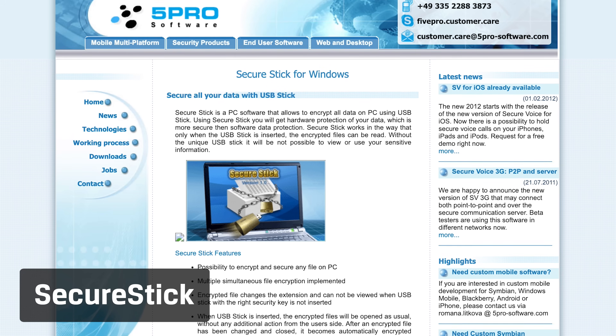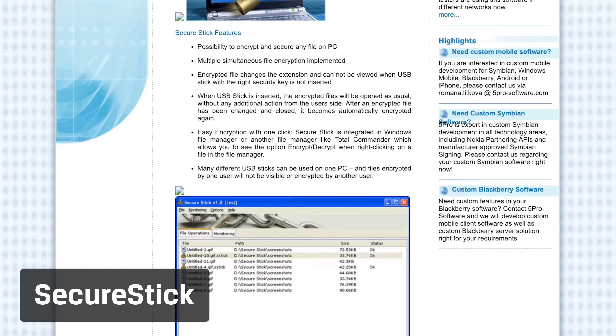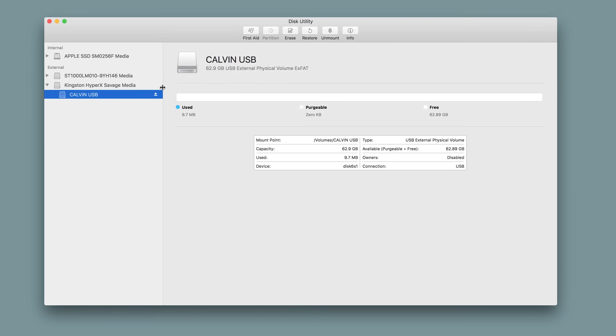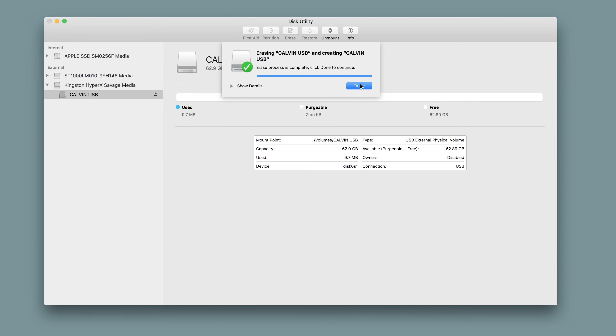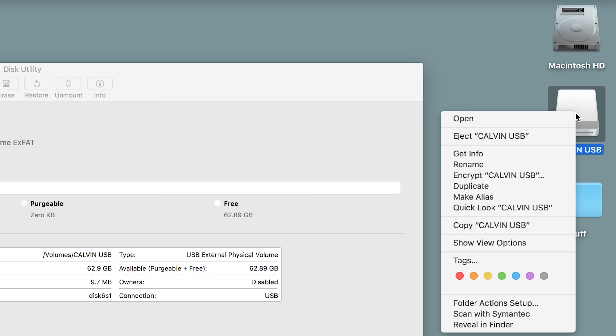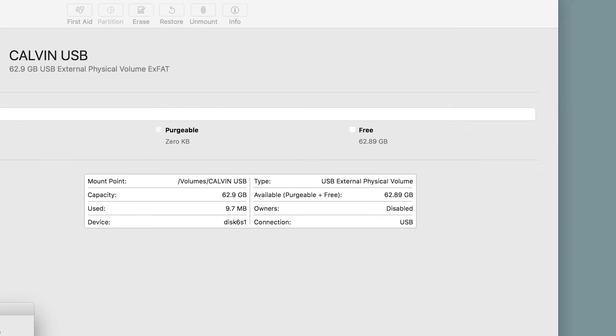There are also tools like SecureStick that make this process super simple. For our Mac friends out there, you don't need a third-party tool to encrypt a flash drive. If you format the drive with Apple's HFS Plus file system — fair warning, this will delete all your files so make sure you back up first — then you can right-click the drive in the Finder and select Encrypt and add a password. The process only takes a few minutes.